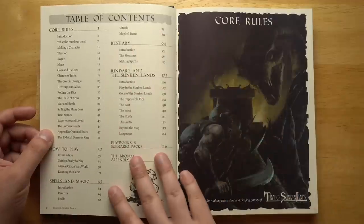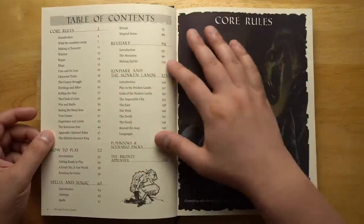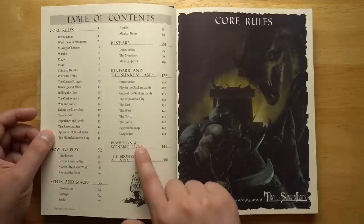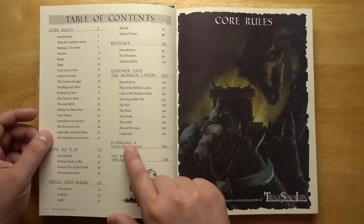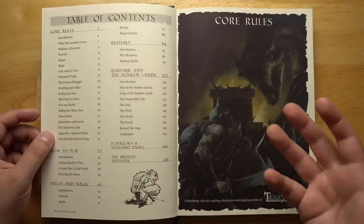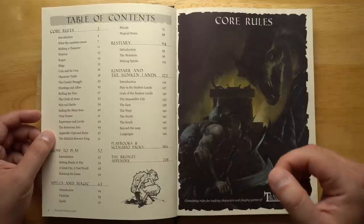Here's our table of contents. We have our core rules, how to play, a section on spells and magic, a bestiary, a kind of gazetteer of the default setting which you can change quite easily, and scenarios and playbooks — which is really interesting. These playbooks are a way to develop characters that have an actual detailed backstory and have connections to other PCs in the game. It's the same system used in Beyond the Wall, or so I've heard.